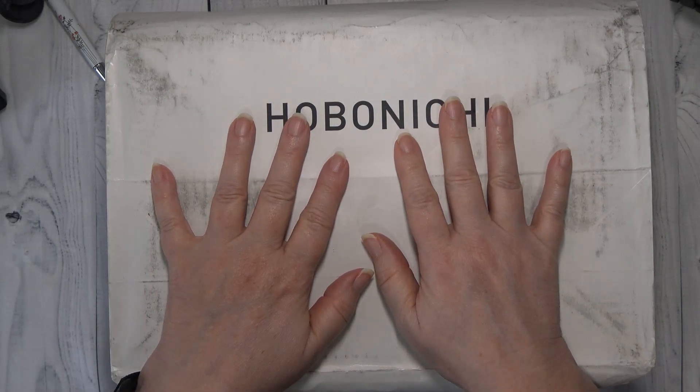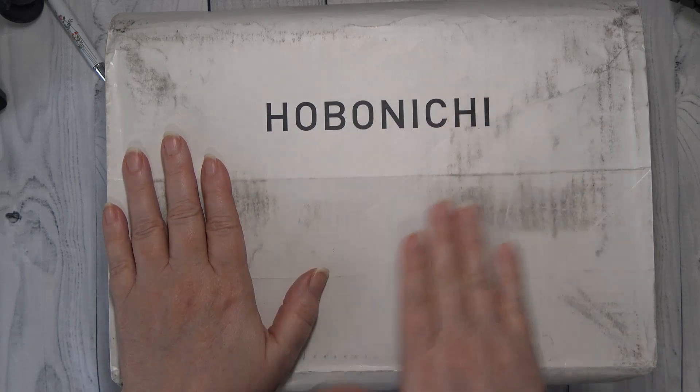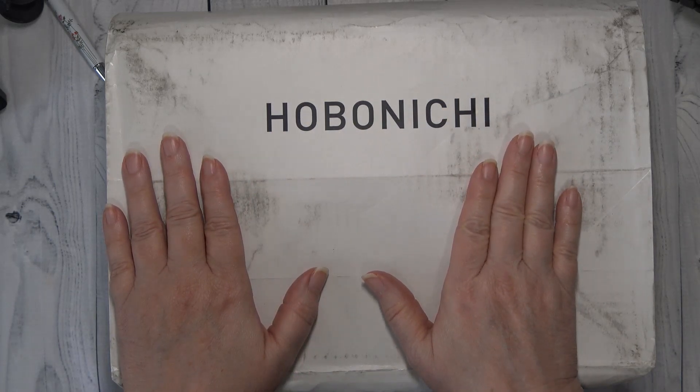Hey guys, it's Wendy here with Wendy's Plans, and today guys I got my Hobonichi box, so stay tuned.